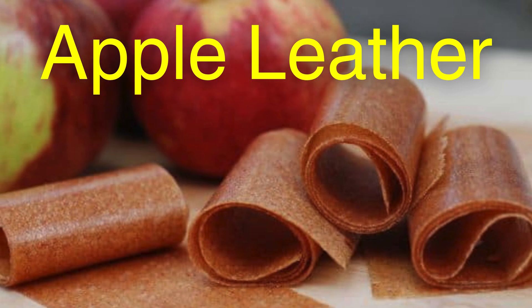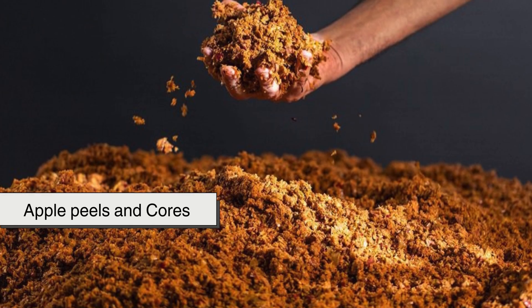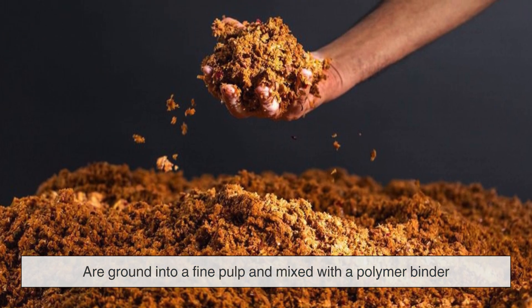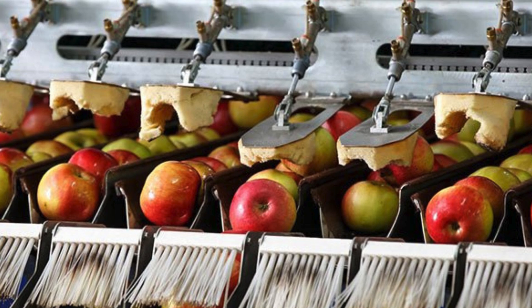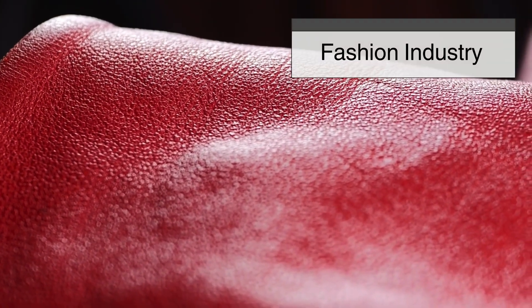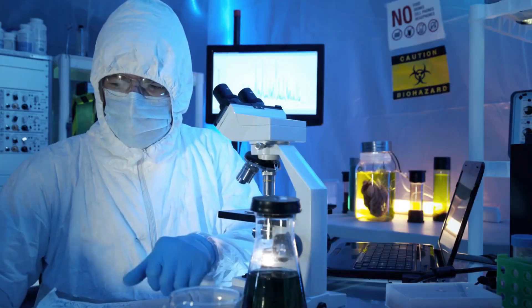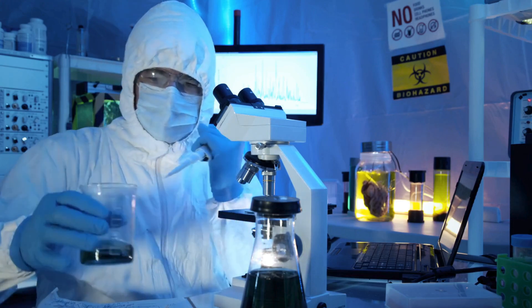Apple leather, another plant-derived alternative, utilizes waste from the apple juice industry. Apple peels and cores, which would otherwise be discarded, are ground into a fine pulp and mixed with a polymer binder to create a durable and versatile leather substitute. This method not only reduces food waste but also minimizes reliance on fossil fuel-based materials. The final product closely resembles genuine leather, offering a balance between sustainability and performance. Apple leather has gained attention in the fashion industry, with designers using it for shoes, handbags, and clothing. Scientists are working toward binders that make apple leather fully biodegradable, reducing its footprint even further.